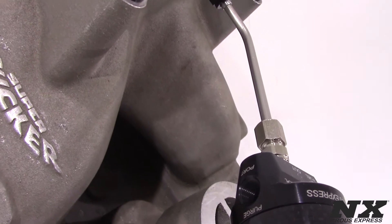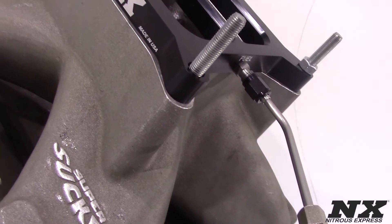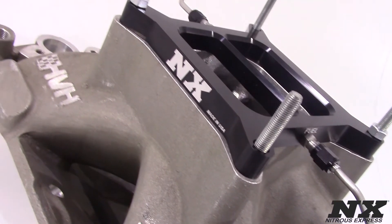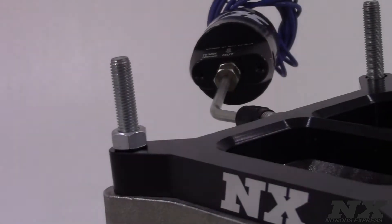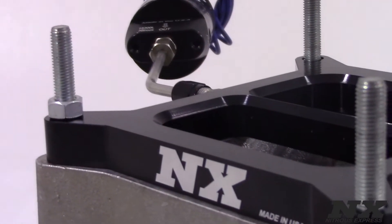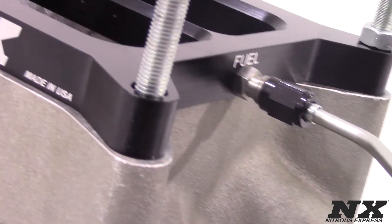Nitrous Express conventional plate systems feature billet aluminum nitrous plates that are CNC machined from one piece of billet aluminum. This ensures the highest accuracy and the best fit. The internal CNC machined passages provide excellent nitrous and fuel distribution, as well as superior cylinder to cylinder distribution, resulting in maximum horsepower and reliability.